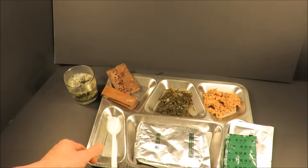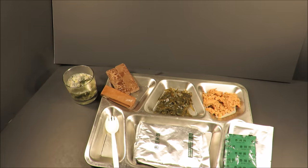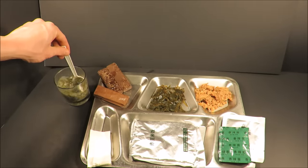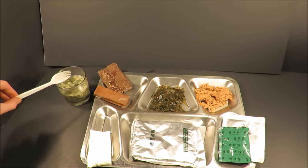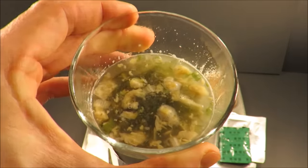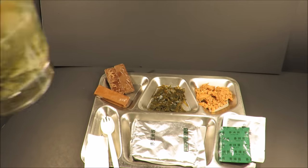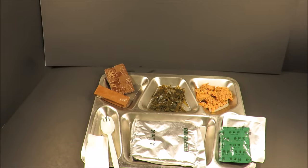You could really launch some peas with that spork. And there's a toothpick, which you're probably going to need after eating these greens. Look at that soup — it's some sort of chicken seaweed soup: chicken, green onion, seaweed.